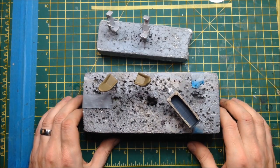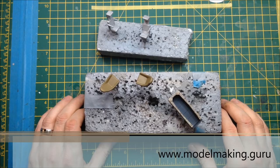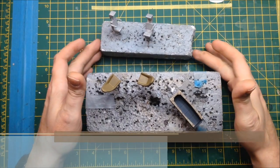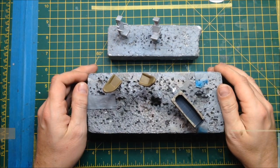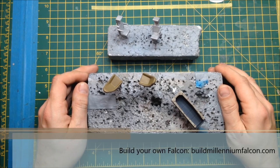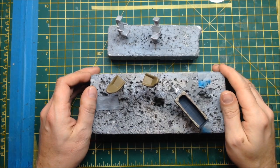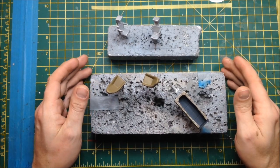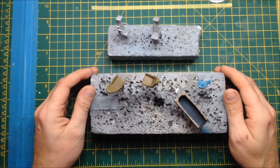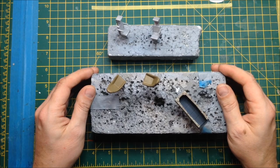Hey everyone, it's Fox from ModelMaking.Guru here, back with part three of our build of the D'Agostini Studio Scale Millennium Falcon. No new issues have arrived yet so I don't have anything new to show you. What I'm going to be doing today is I've started work on painting the cockpit — not the actual cockpit walls, but painting the furniture, the seats and so on.